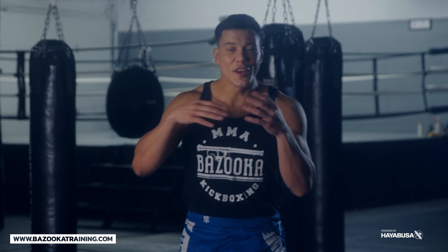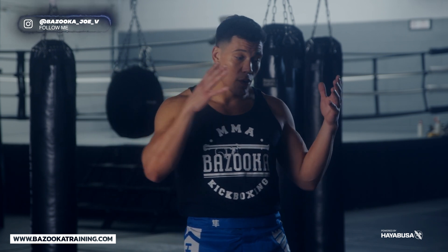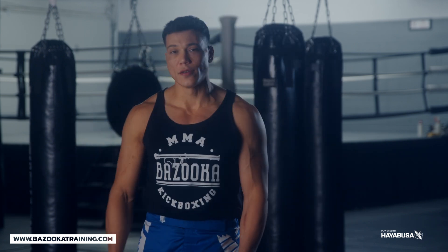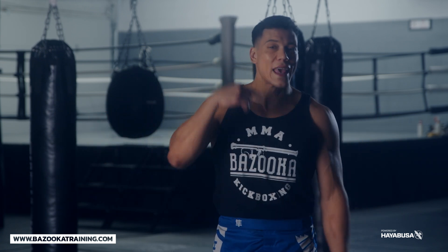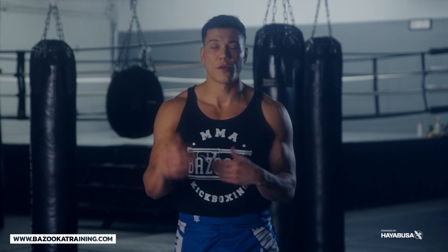Welcome back to Bazooka Kickboxing. We're breaking down countering like a kickboxer, which means not countering with singles. One of the biggest frustrating things I see when watching fights every single weekend is seeing fighters only throwing these big singles, these big power shots that aren't landing. It's important to counter, but countering with a single never really gives as much of a benefit as countering in multiples.